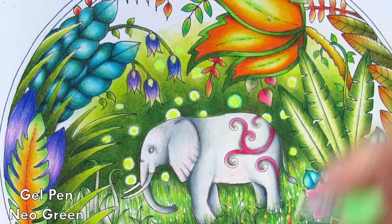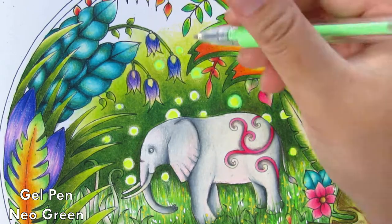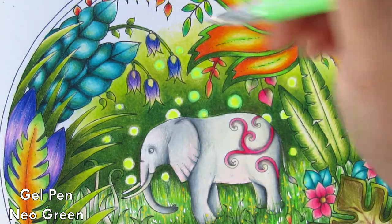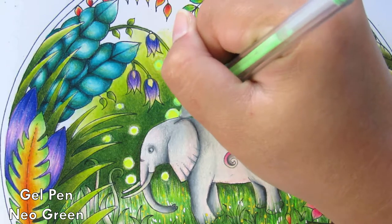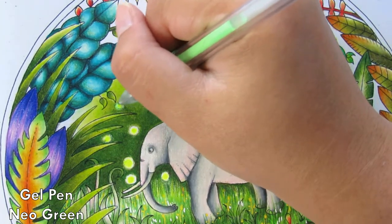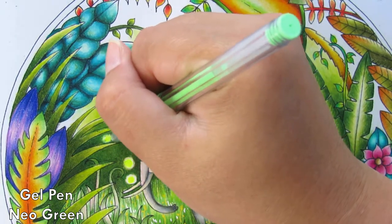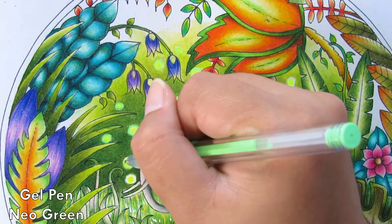I'm really happy with how this page came out. I tried a lot of new techniques and I was absolutely happy with how I did the glowing light. You can use this for absolutely anything. I don't usually use a gel pen to color in the actual picture — I prefer to use them to add details and create special effects. You don't need a special brand gel pen; you can just grab a cheap one from a bookshop or art supply store. Neon gel pens are really, really useful.